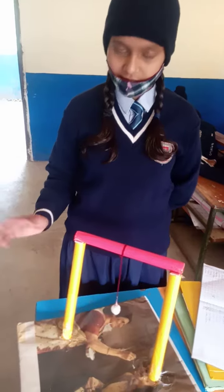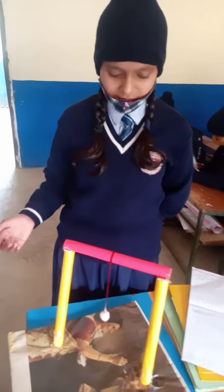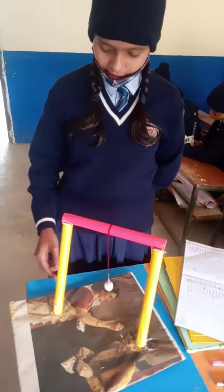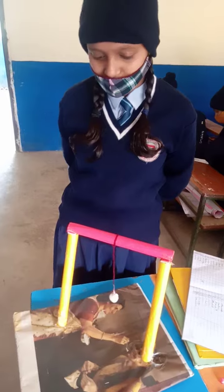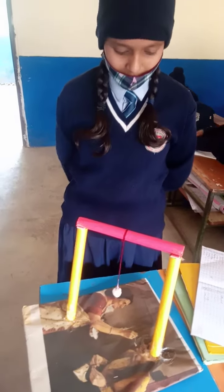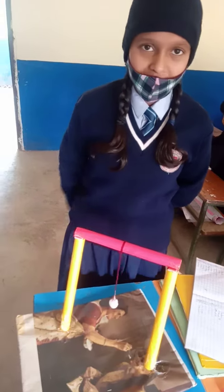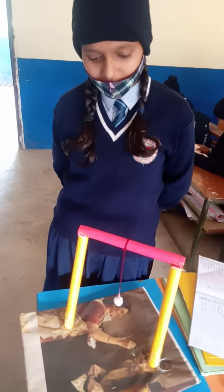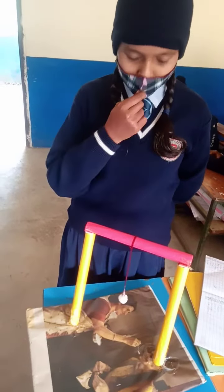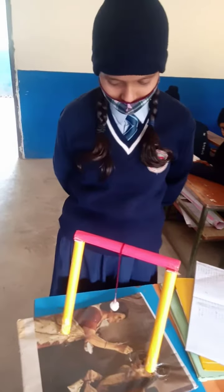First I took cardboard and cut it into a rectangular shape, then I applied glue and pasted newspaper on it. Then I applied glue and tape and made a stick for the pendulum, and fixed it on the cardboard. Then I placed a bob on the simple pendulum.